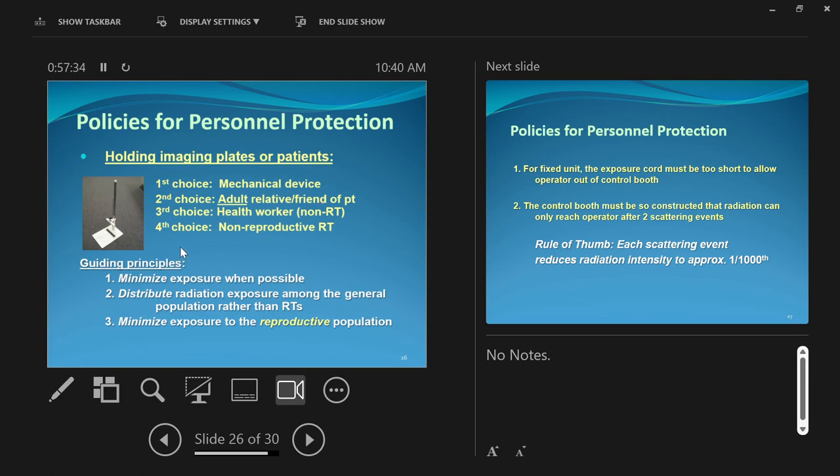If you must be in the room, wear a shield — double up shields if needed. If you're a pregnant radiographer, you should let the department know by formally declaring your pregnancy in writing.